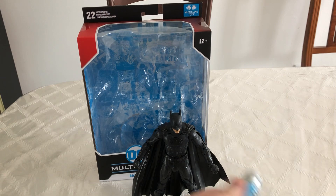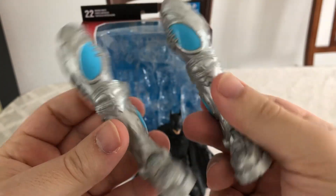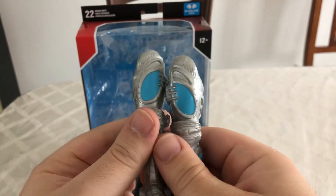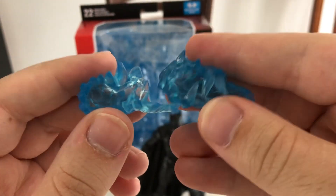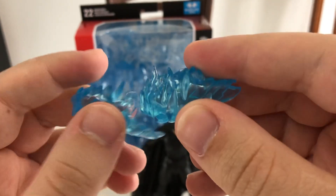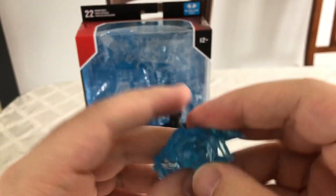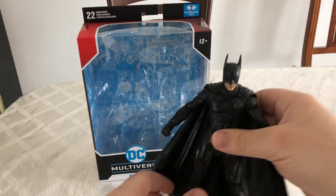As far as accessories go, we get the right leg and the left leg as your build-the-figure pieces to build Mr. Freeze. And we have these two pieces of ice that we could put on our Batman. I think these were mostly made for the Robin figure, as you could tell — just like that scene from the movie where Mr. Freeze was freezing Robin and Batman gets him out of the ice.